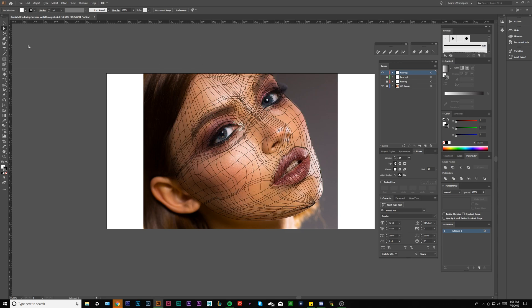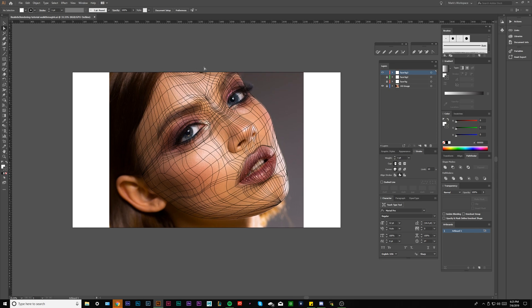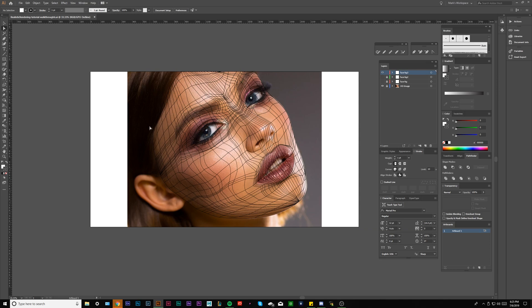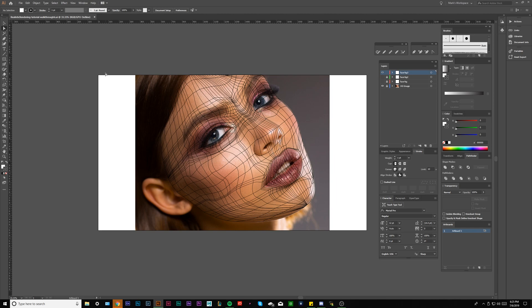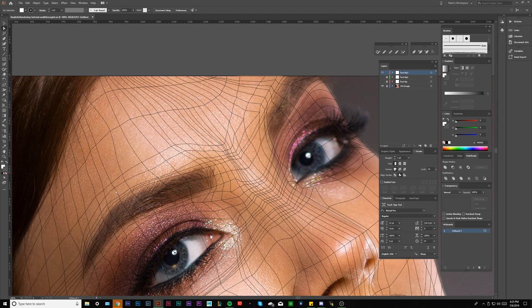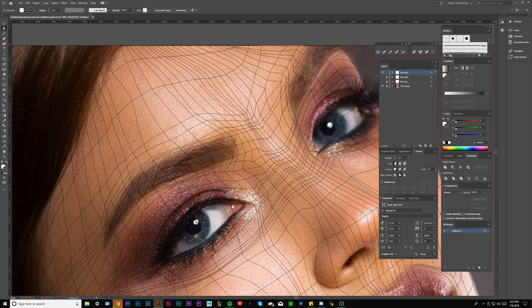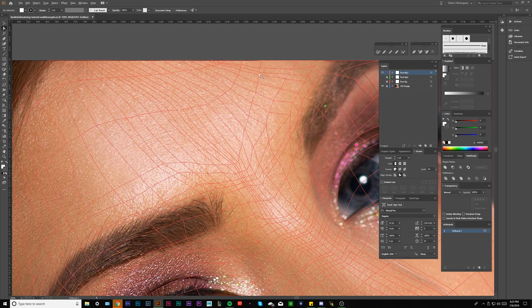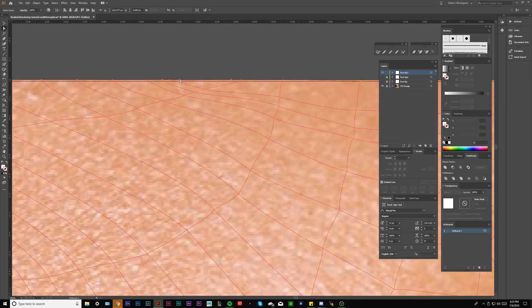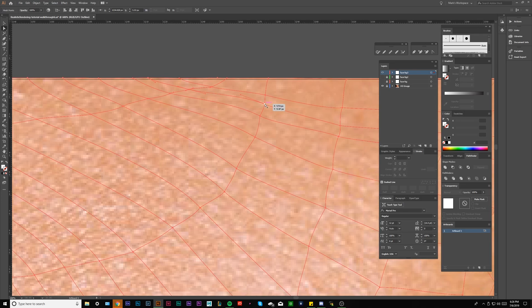Hey everybody, thank you for clicking episode six of this gradient mesh tutorial. Last episode we left off with this mesh and I was about to fill in the color. But before we do that, I just want to touch up on some areas that I feel like can be a little smoother. One of the lines I want to work is this one right here — it should be following a more centered, uniform path. So we're going to start out by just cleaning up some of this mesh, making it a little more even and giving everything a little bit more separation.